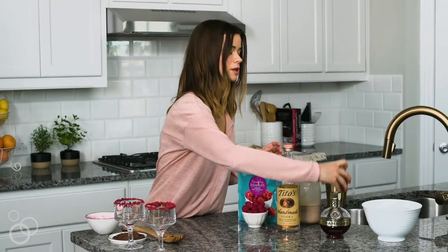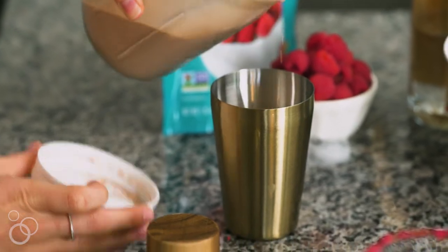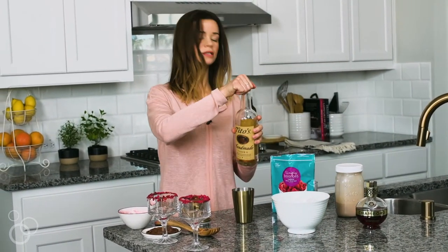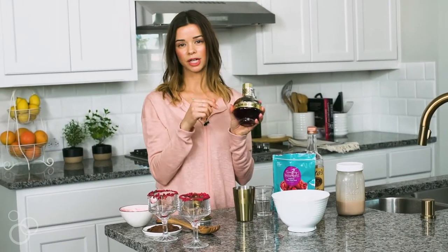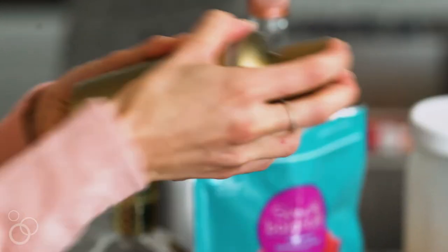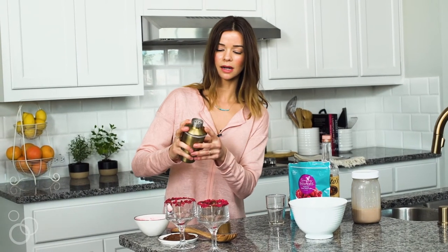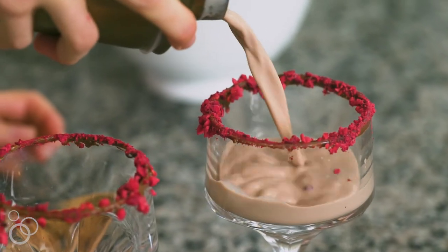Into your cocktail shaker you want to add ice, about half of your Nutella mixture, and then one shot each of vodka and one shot of Chambord. Put the lid on your cocktail shaker and give it a good shake — this makes one cocktail. Let's make one more just like that.